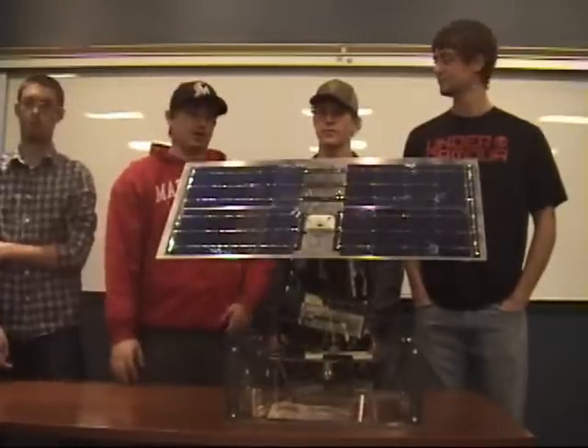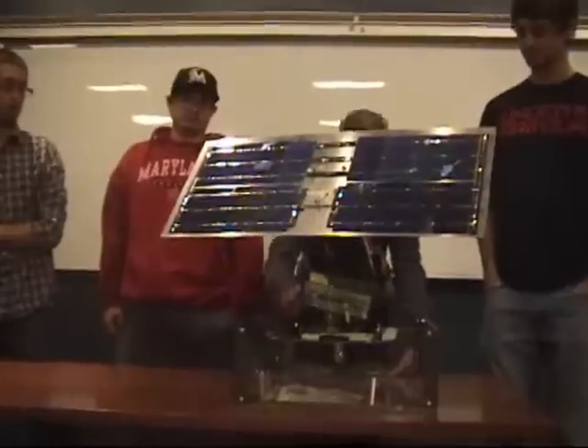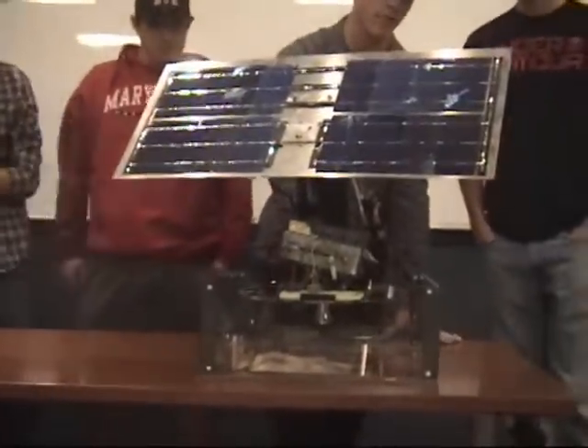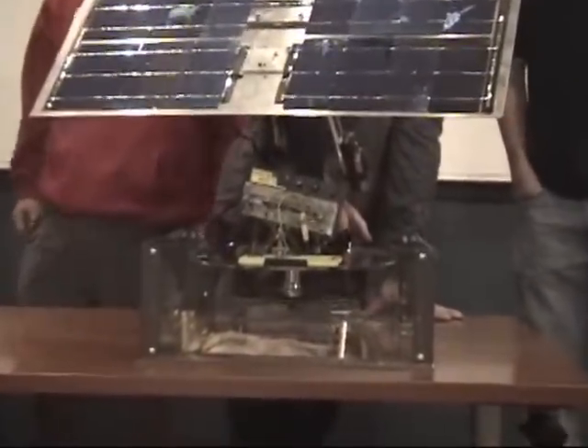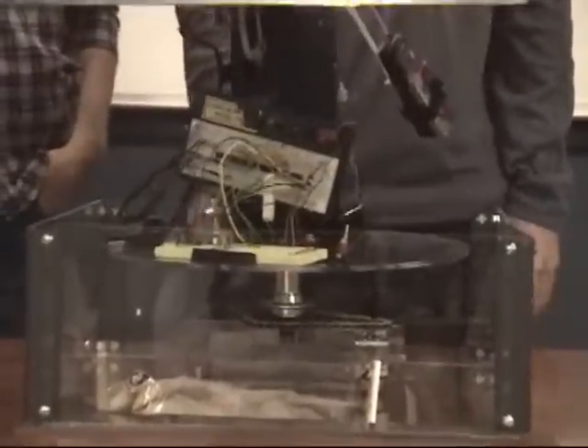For the side-to-side motion, we have a bike hub with a fixed gear on it, then we have a motor that has a derailleur from a bike hooked up to it, then we have a chain linking those so that it all spins side to side.